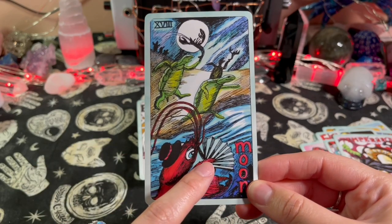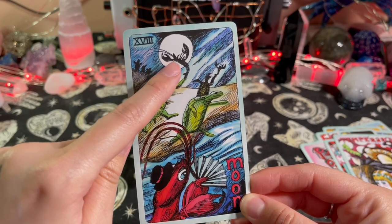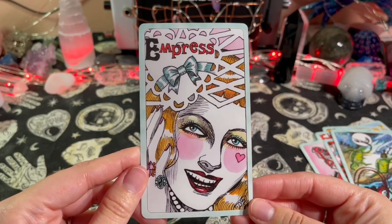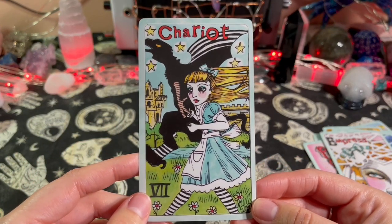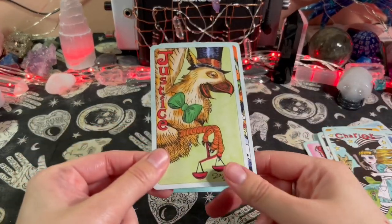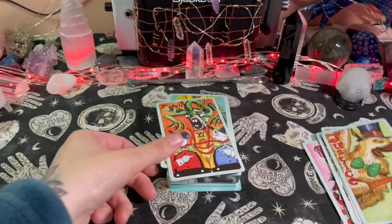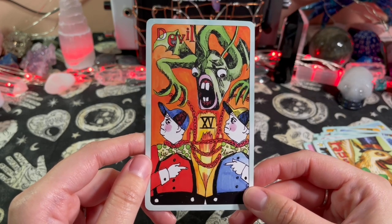The Moon — he's got a little fan, and there are turtles. Oh my god, this turtle is about to hit that other turtle with what looks like a crab or shrimp — why are you about to hit him? The Empress — we got Alice looking all crazy here. The Chariot — whoa, this is a cool looking griffin. Justice — why do you look high? You look so happy. The Devil — Tweedledee and Tweedledum.